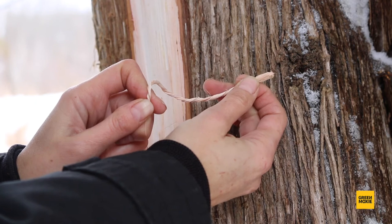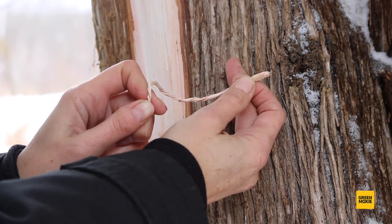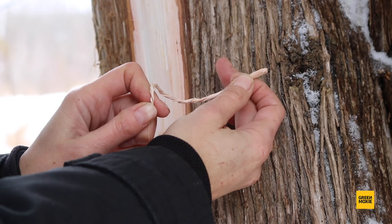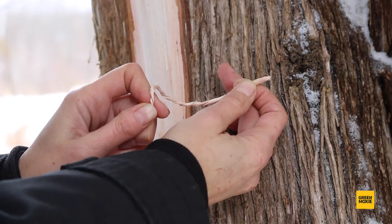The tree used here today has a disease and also has bugs in it, so it has a limited lifespan. You can take the bark off a tree, but please do so sparingly and don't take the bark all the way around the tree or it will die.